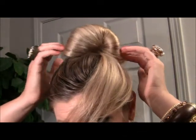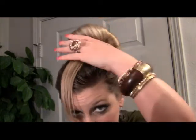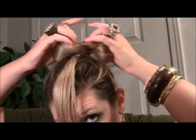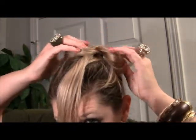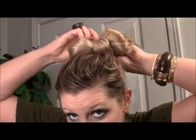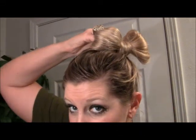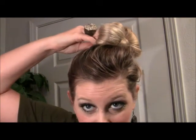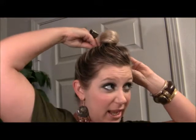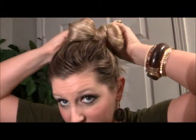You're pulling it tight to where you have this little fan. Now you take this hair right here that's in the front and you kind of part it right down the middle — part your fan, or the bubble, whatever you want to call it, down the middle. And you take that hair that you just had and you loop it back. Then you take your bobby pins.